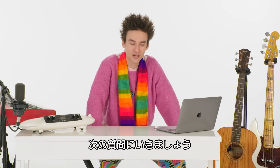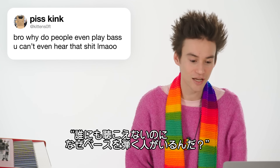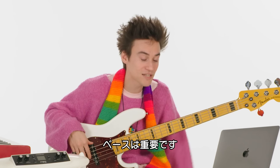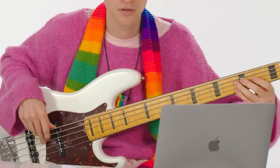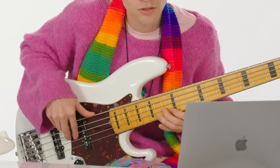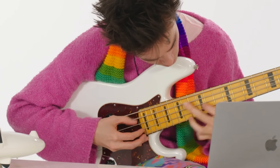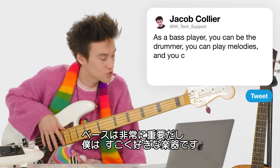Here's a question from Piss Kink — wow, what a username. "Why do people even play bass? You can't even hear that." Bass players are extremely important in music. As a bass player, you can be the drummer, you can play melodies, and you can also play chords. So the bass is a beautiful and very important instrument in music and I'm a huge fan of the bass.